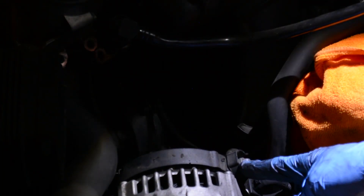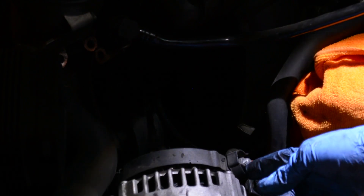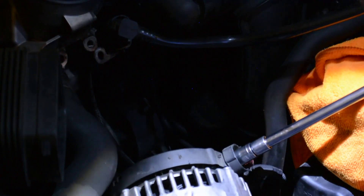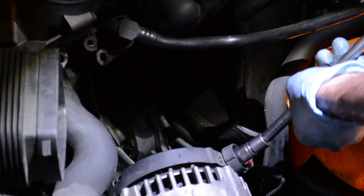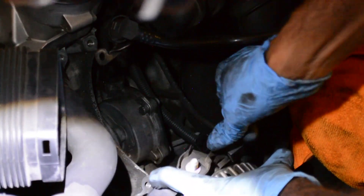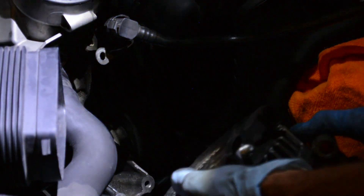Now you have to remove the positive, which is a nut, and then there's a connector for the negative terminal - just remove it. And there you go - the entire alternator.